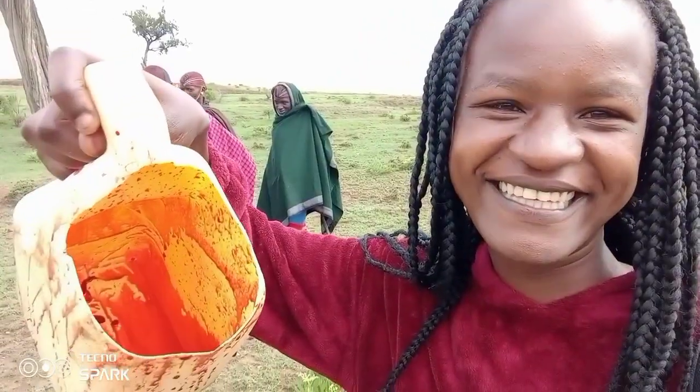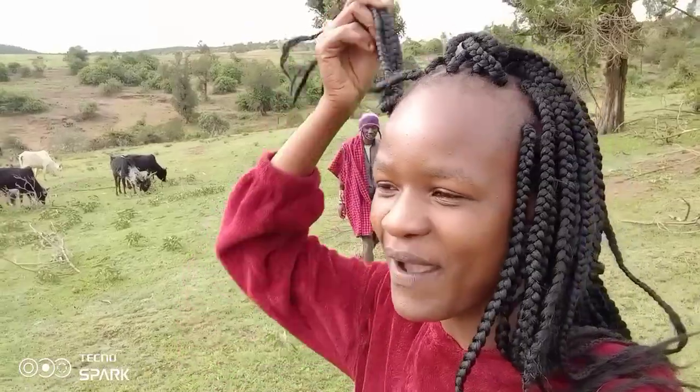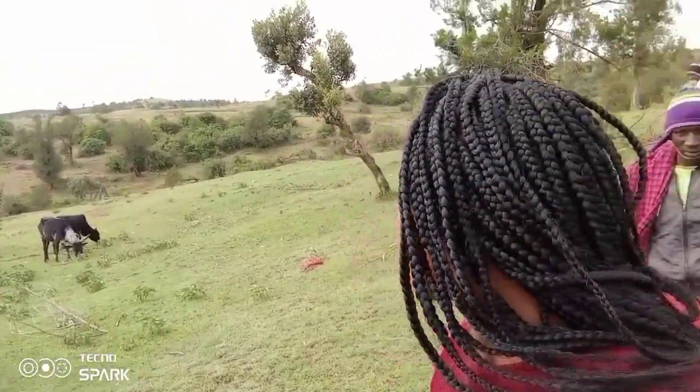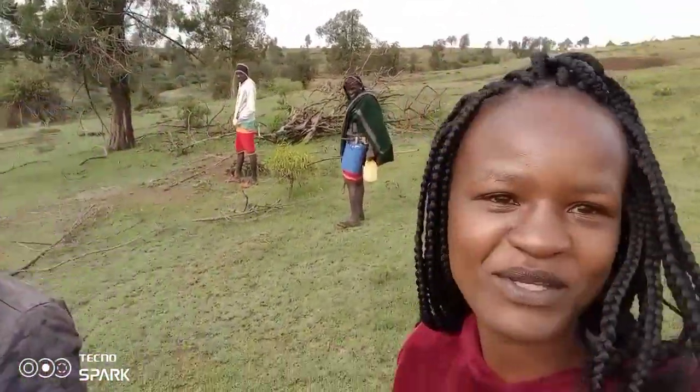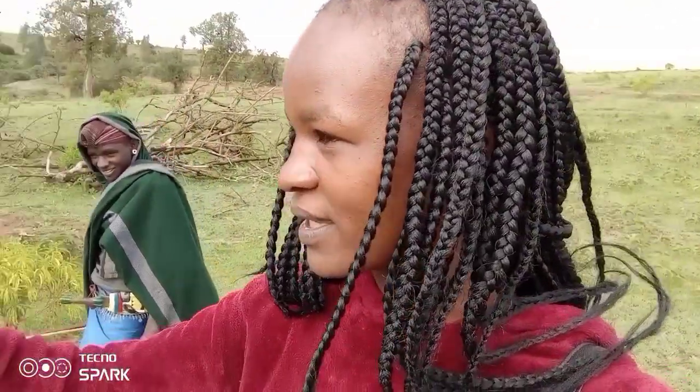Hi guys, my name is Virginia Rukenya, in case you're new here. I'm here in the Moran community, and I feel so honored to just be here. They are here with the cows — I came here early in the morning and I want to take you through their morning routine. As you can see, they are holding a container that they are going to use — they want to spear a cow and take raw blood.